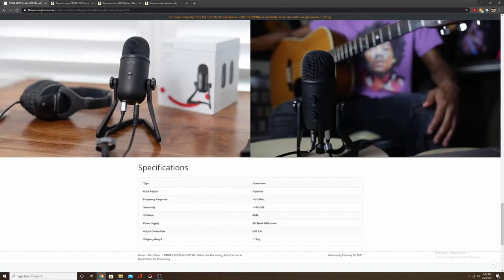The specs: it is a condenser mic with a cardioid polar pattern, meaning it captures sound from the front and doesn't pick up much from behind — great for a studio-style mic, YouTube, or streaming where you can place the mic in front of you. It has a frequency response of 40 to 20,000 Hz, a sensitivity of negative 45 dB plus or minus 3 dB, a signal-to-noise ratio of 85 dB, and it's powered via USB at 5V 80mA using a standard USB 2.0 connection.